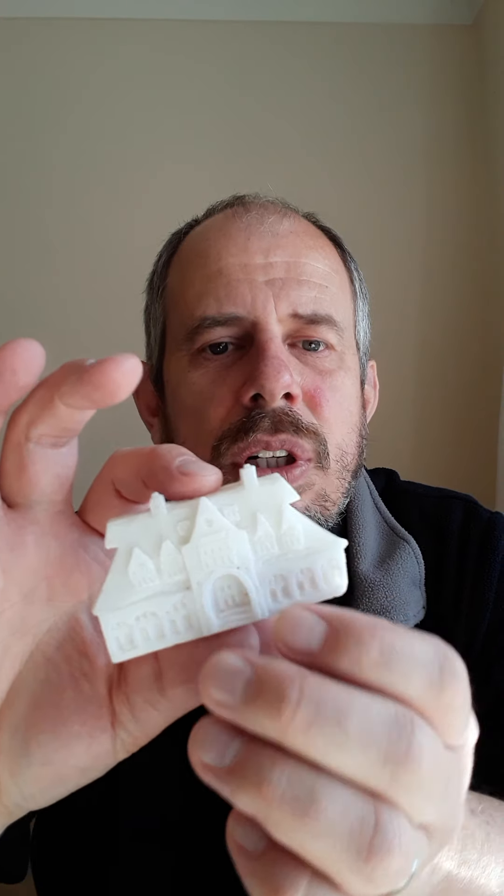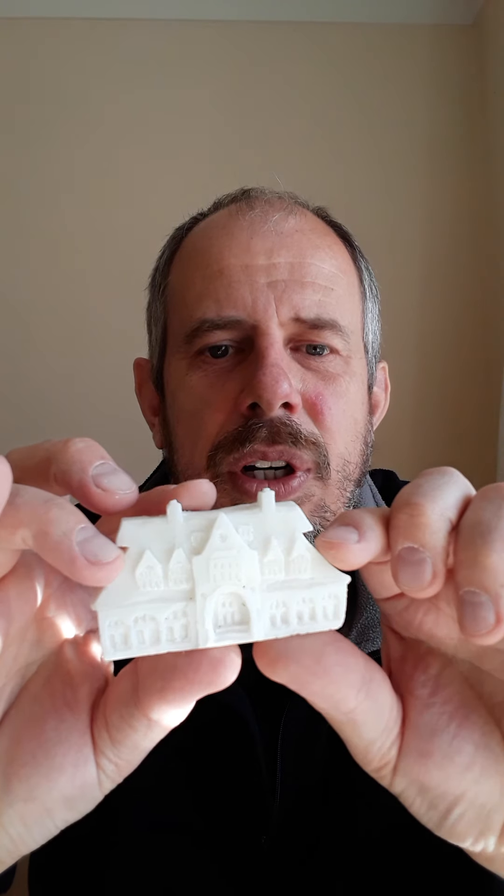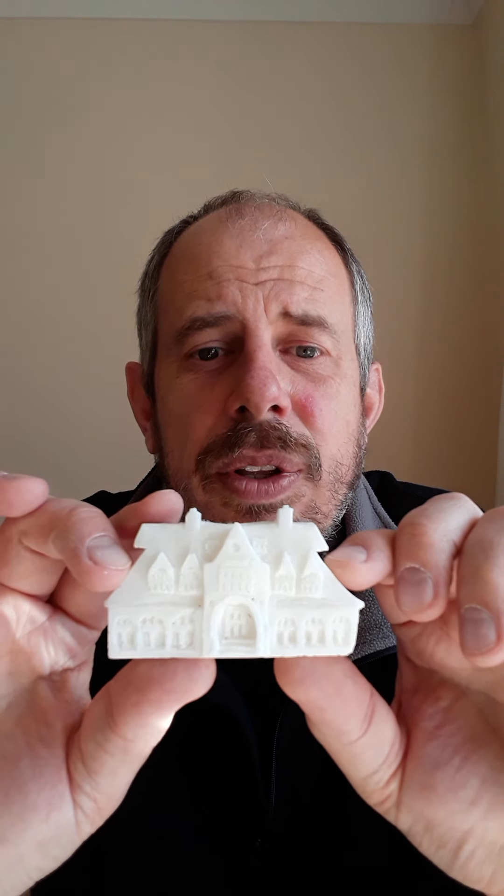I also got into soap carving. This is a soap carving I did quite some time ago — it's actually of the place I work, the main school building. I enjoyed making that; it took about an hour to carve with the various little tools and knives. I did a 100-day challenge and this was day 100, and I thought that was a suitable place to stop.